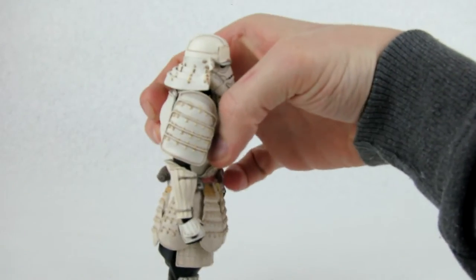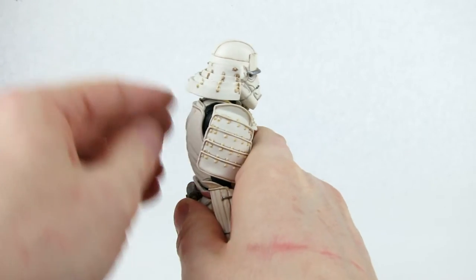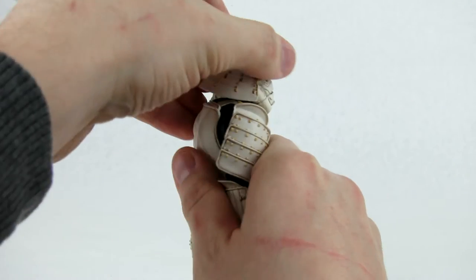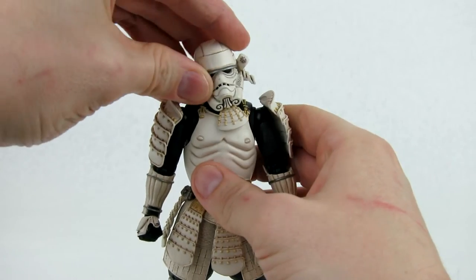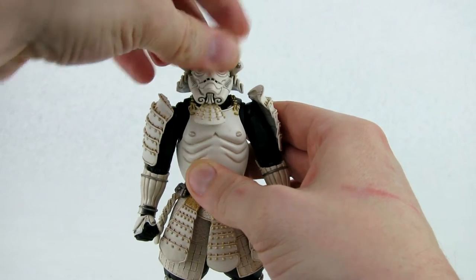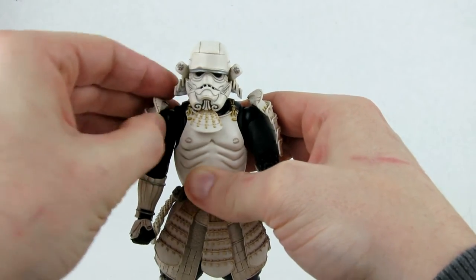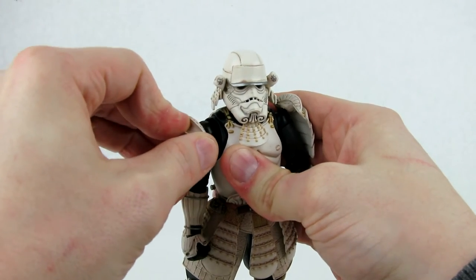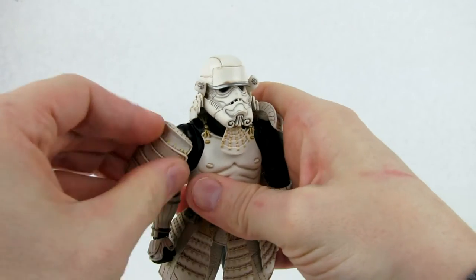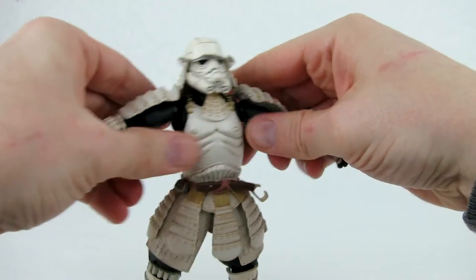Now let's check out the articulation. This is a fairly well-articulated figure. Starting with the head — it does accordion, allowing a bit more range of motion. It's double-jointed, you can get the head up a decent amount, and it looks down about that far. You can get a decent tilt and rotate to each side. It does have articulated arm pads on a ball joint in a channel, so you can move those up and down on the shoulder joint. It's a little stiff but mostly moves automatically when you move the arms.